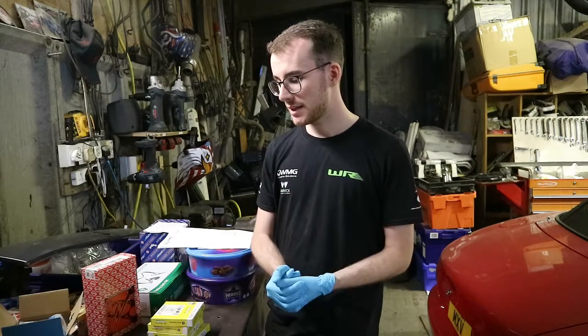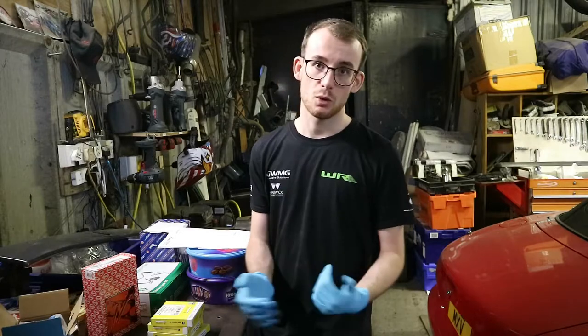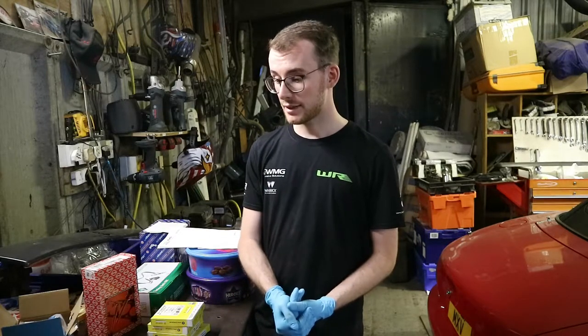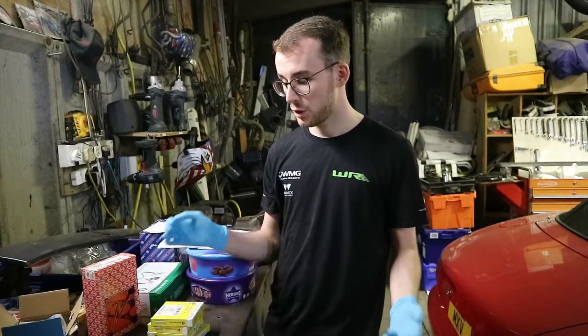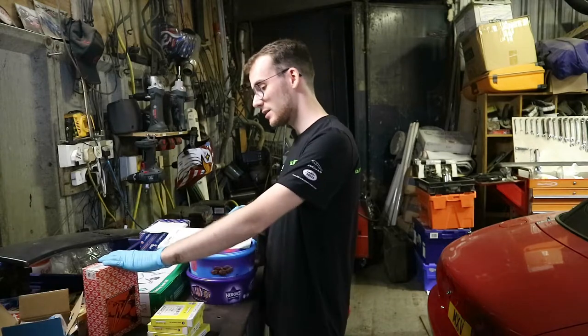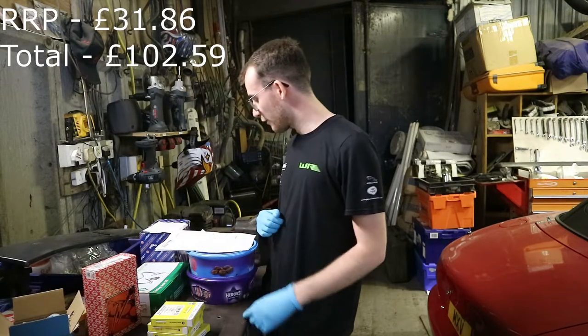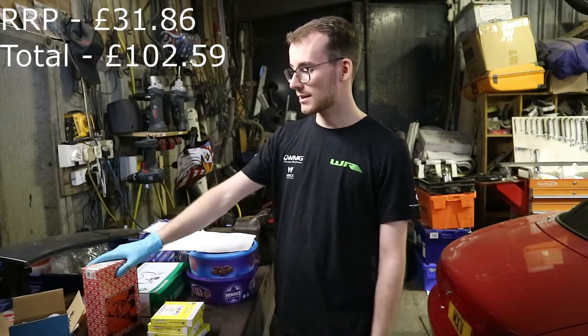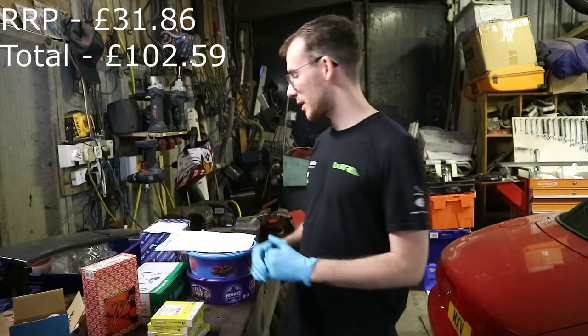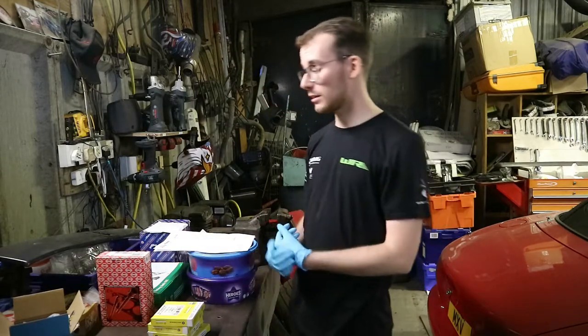As long as you go for a reputable brand, you can't go too far wrong. They've been making these for years — if they had a problem, they'd recall them and change the design. Evidently they're still producing them, so they're perfect for what we want. Head bolts were £14.41 including tax — we have a 20% tax bracket in the UK. You can buy them from Eurocar Parts; they still make them.